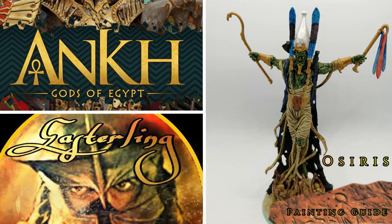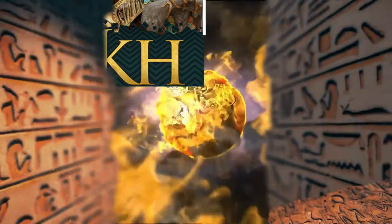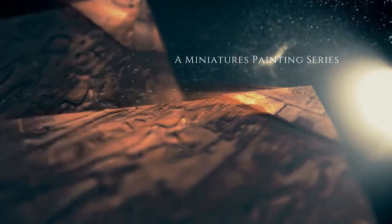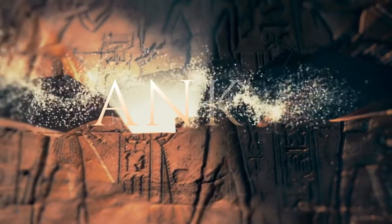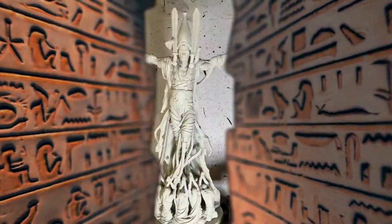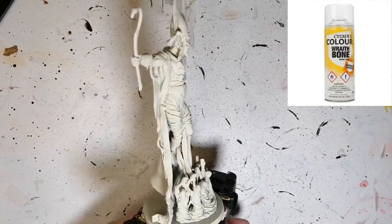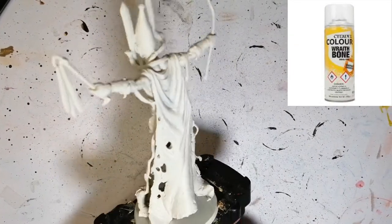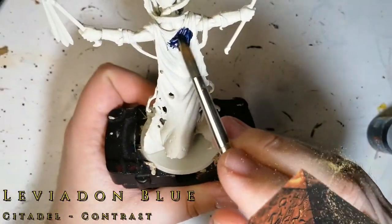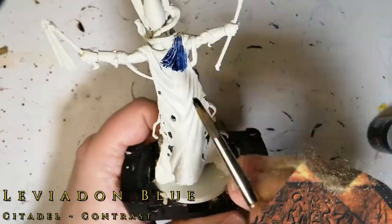Today we're painting the god of the underworld from Ankh: Gods of Egypt. Hey everybody, hope you're doing well — I'm back with another Ankh Gods of Egypt god, and this is Osiris, the god of the underworld. He's primed in Wraithbone because we're going to be using some contrast paints.